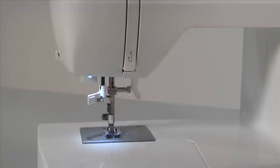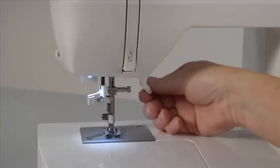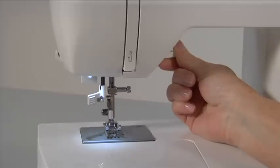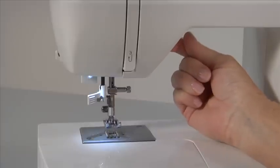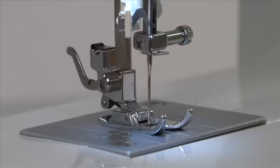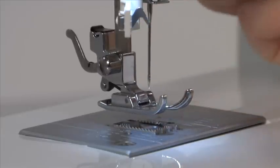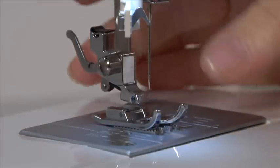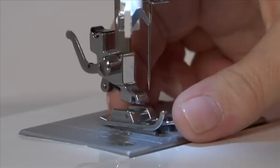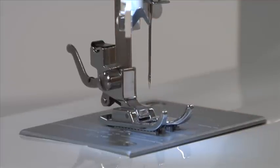The presser foot lifter lets you set the presser foot in three different positions: in lowest position for sewing; in center position for placing the fabric under the presser foot and removing it, and for changing presser feet; and in highest position for removing extremely thick fabric layers. Changing presser feet is incredibly easy. Make sure the needle is in the up position and raise the presser foot lifter. Push the presser foot release button to remove the foot. Place the desired foot on the needle plate, aligning the presser foot pin with the foot holder. Lower the presser foot lifter to snap on the foot.